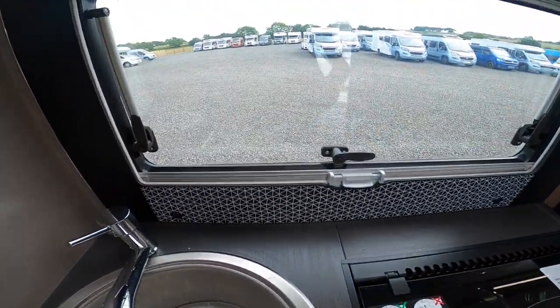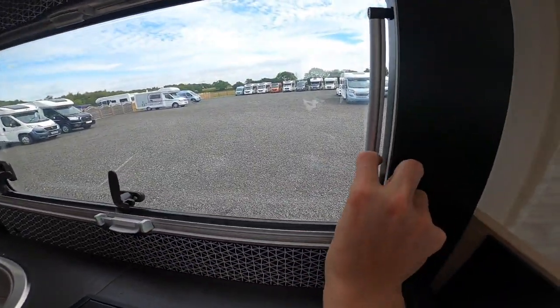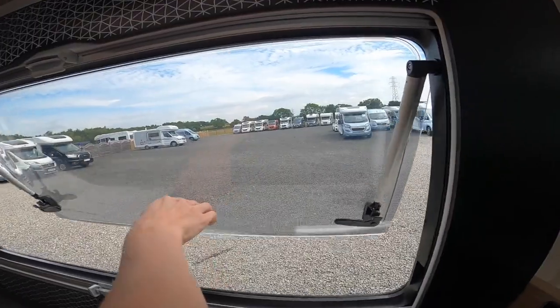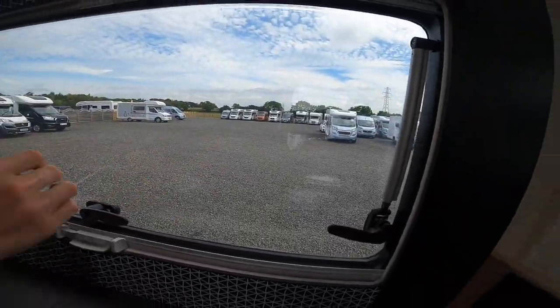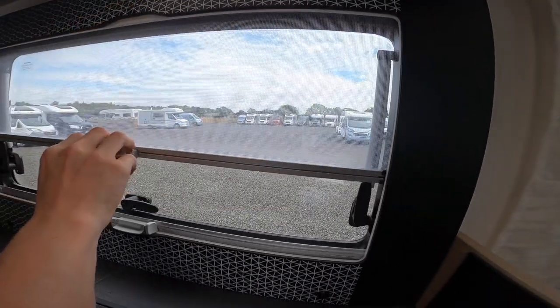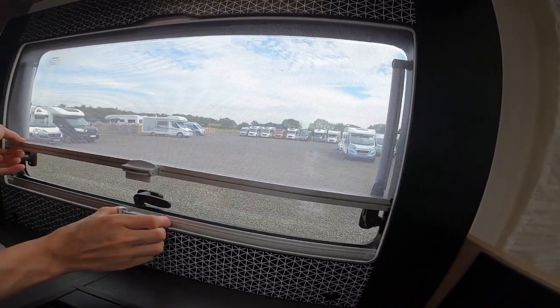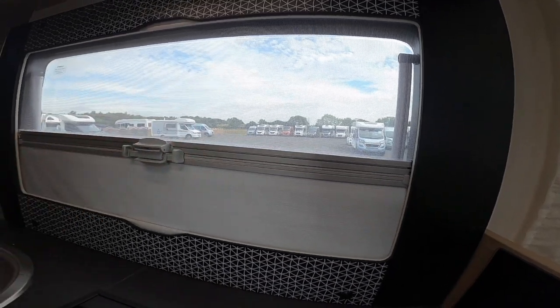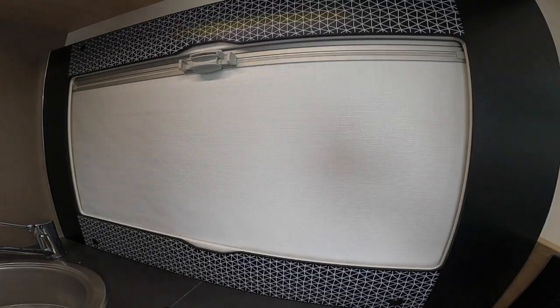Top right of the windows on the vehicle — press the toggles in, push out, push all the way out. To bring it back in push all the way back. You do have a fly screen which clips together, and a blackout blind for the evening.